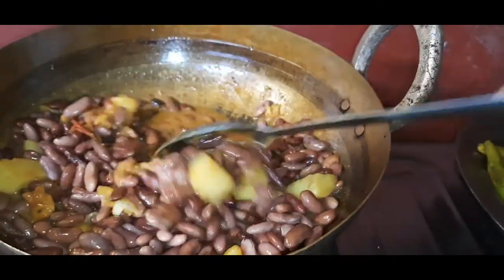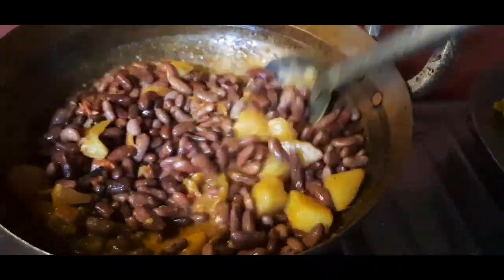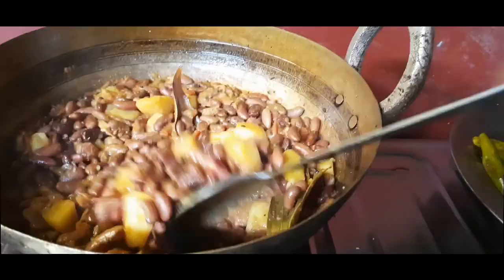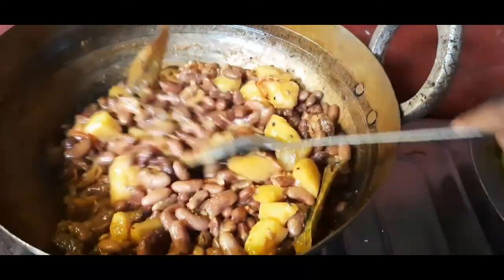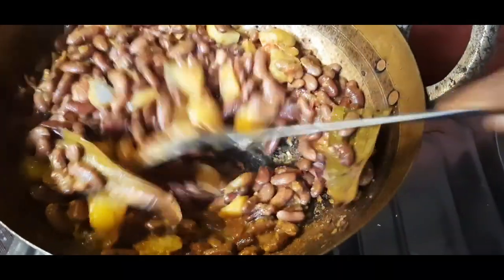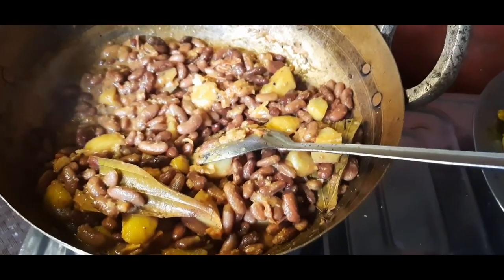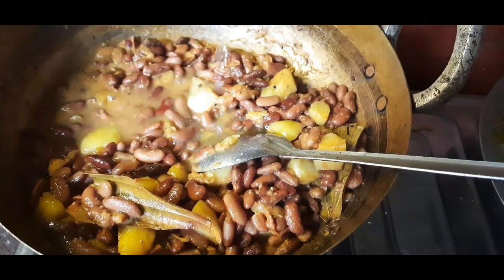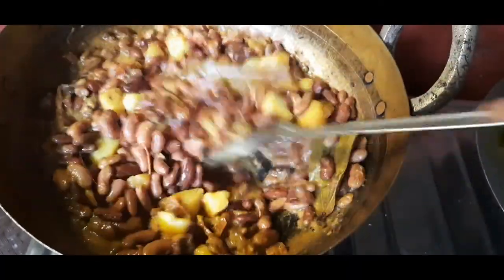We will cook in the water. Then let's cook the pan. Add the apple of the honey.